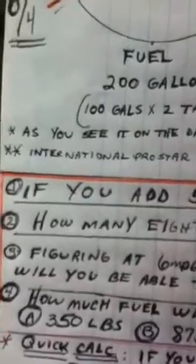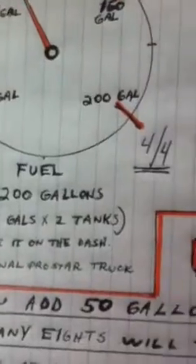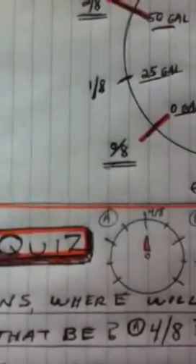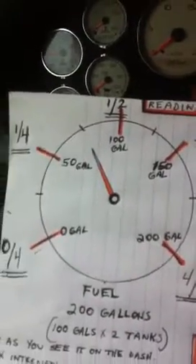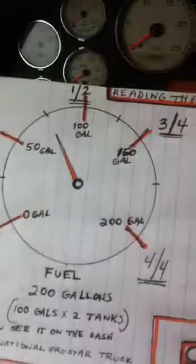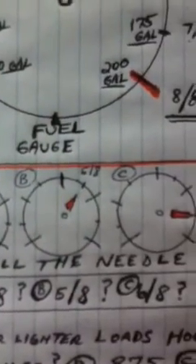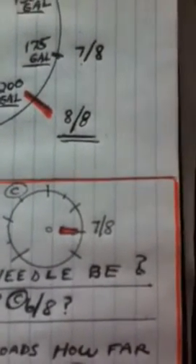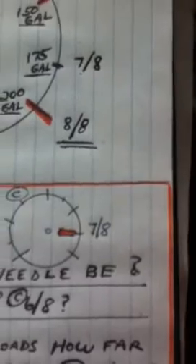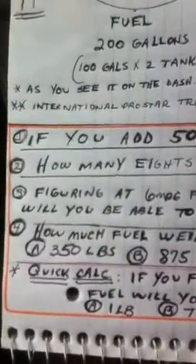For this video we have much easier questions. Starting with: if you add 50 gallons, where will the needle be? We're adding 50 gallons to 3/8 of a tank. The answers are: A — half a tank, B — 5/8 of a tank, or C — 7/8 of a tank. It's not simple if you're not familiar with it — it takes a little getting used to.